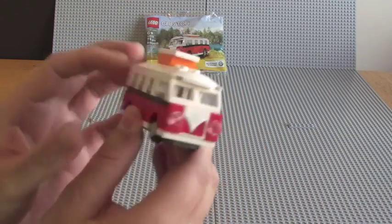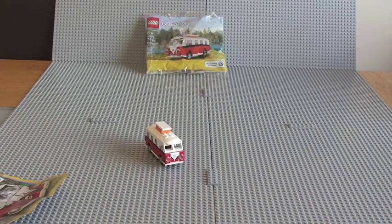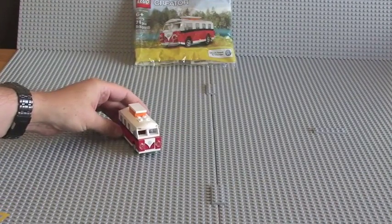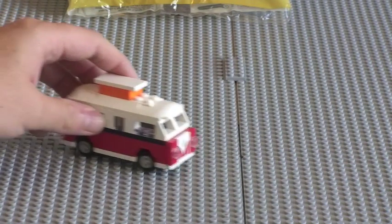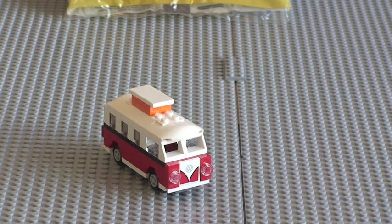That's it for now guys. I hope you enjoyed this review of this little mini creator set, set 40079, 76 pieces. This is a current promotional set in the month of September — if you spend 50 UK pounds or 75 US dollars at the LEGO store or the LEGO store online. Thanks very much guys. Please give this video a thumbs up, write down any comments, share and subscribe if you haven't done so already. Thanks very much for viewing. I will see you in the next one. Cheers.